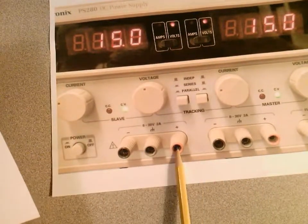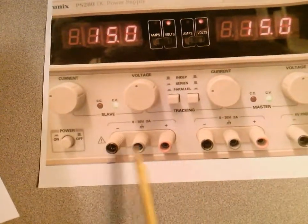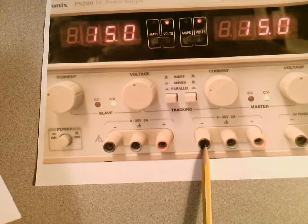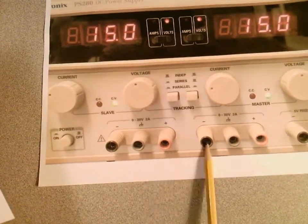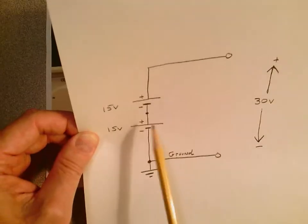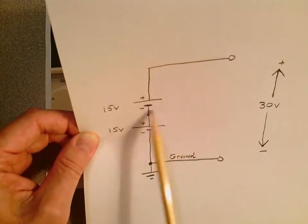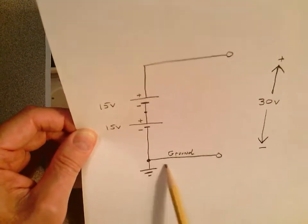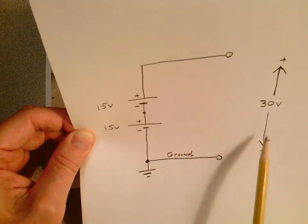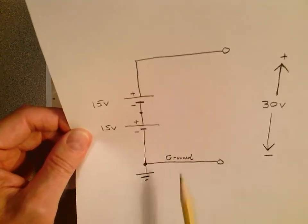If this supply is 15 volts and that supply is 15 volts, and you make this the same point, you're 30 volts from one end to the other. Your reference is down here; the midpoint is just a connection point. With respect to that floating ground reference, you're 30 volts from one end to the other.